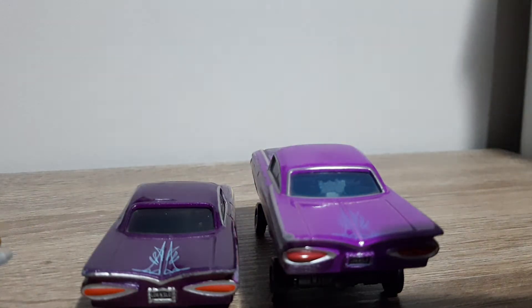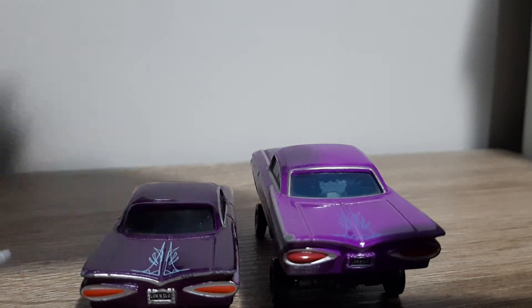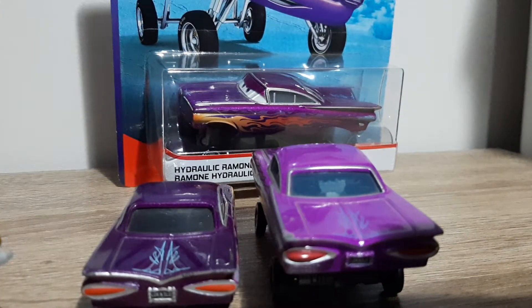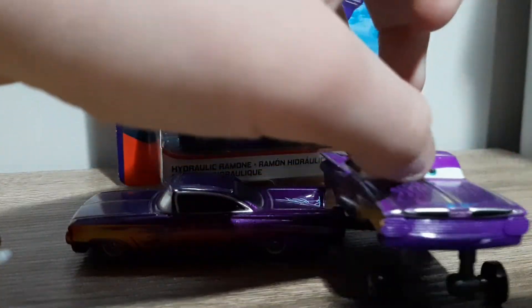I feel offended and attacked in every way possible. I don't believe the Radio Springs cut-out is in the back, but I'll get a time variant open and double check. Still, that's terrible — if they didn't include it, that's just really cheap and a lack of detail.